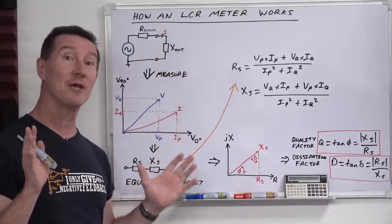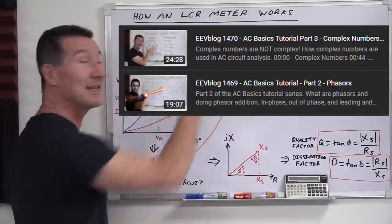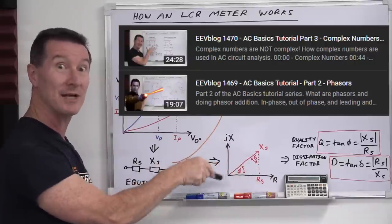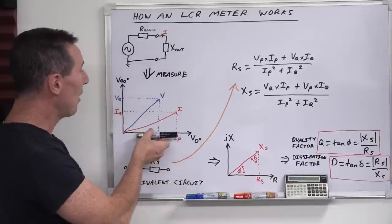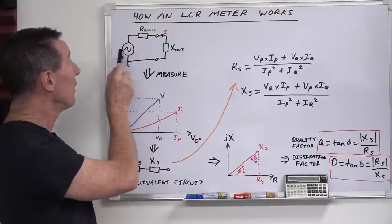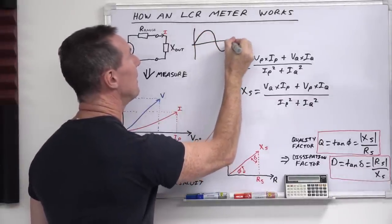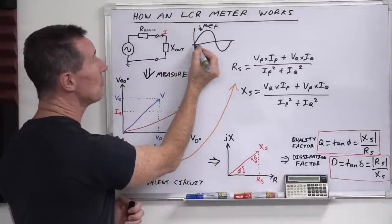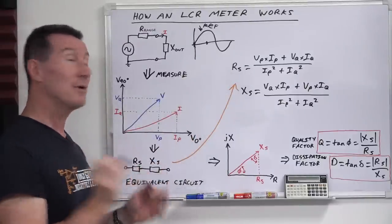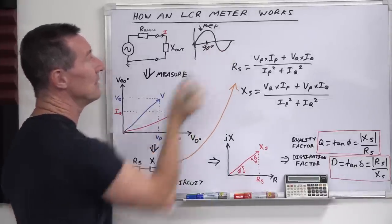Here's the trick: we have to start talking about phase angles and complex numbers, which we've coincidentally just looked at in the recent AC Fundamentals tutorial series linked up here and down below. Highly recommend it — otherwise you may not understand what we're talking about when we start talking about J's. The sneaky thing your LCR meter does is it measures both the voltage and current at zero degrees phase angle and 90 degrees phase angle, with reference to your reference waveform, which is your signal generator. So the signal generator is the reference, and you measure at this point and also at 90 degrees on the waveform.